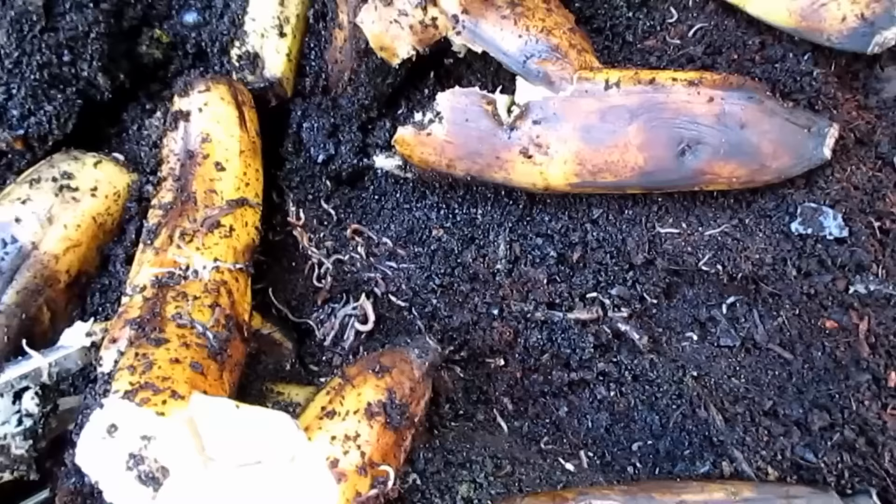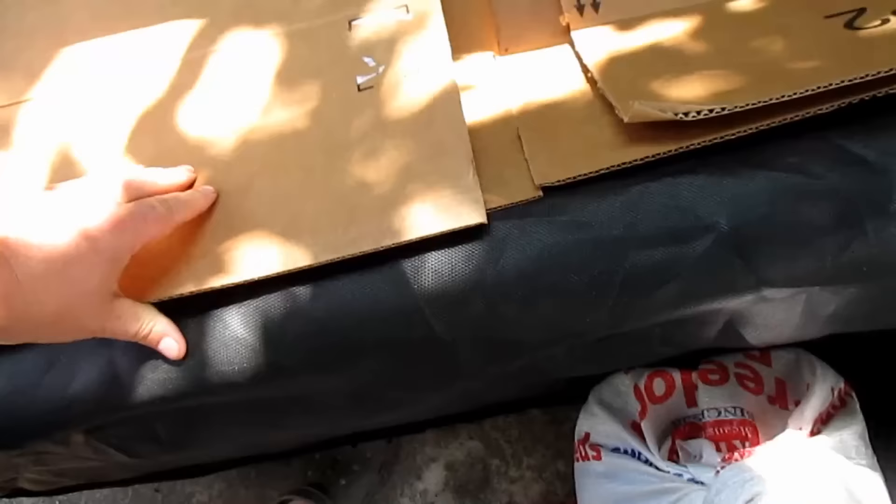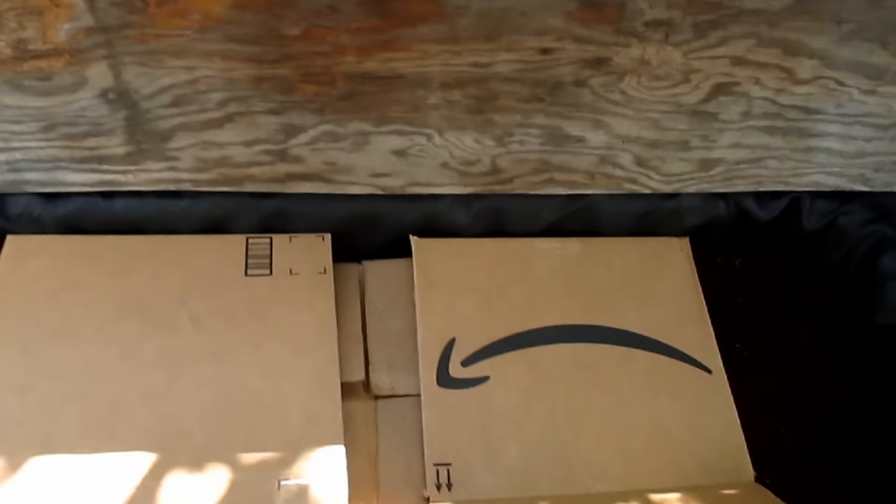Here we've got some bananas, some veggie scraps, some coffee grinds, and paper towels. Then I'm covering the top of the inside of the bin with a fresh layer of cardboard. This just helps to keep it dark, retain moisture, and the worms will actually eat and degrade this cardboard over time as well.